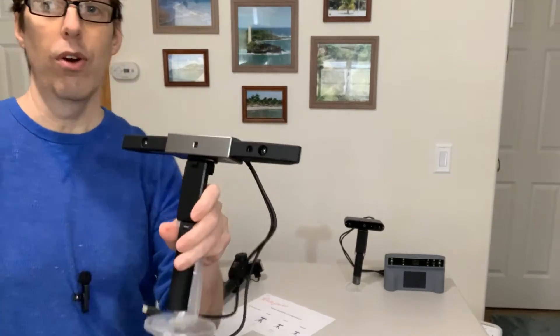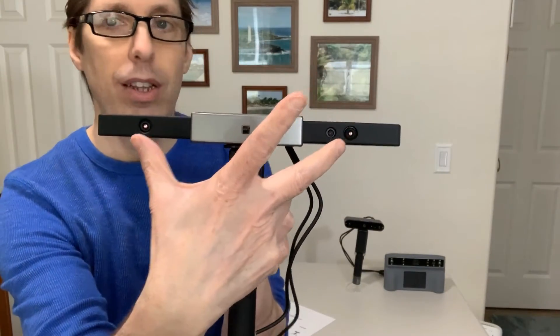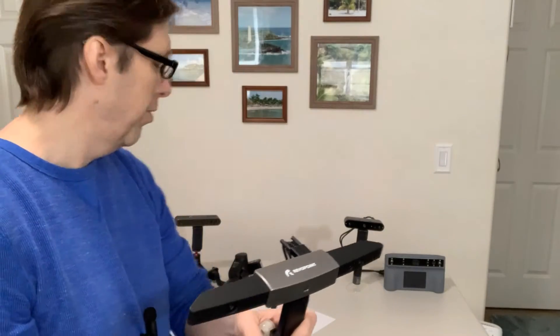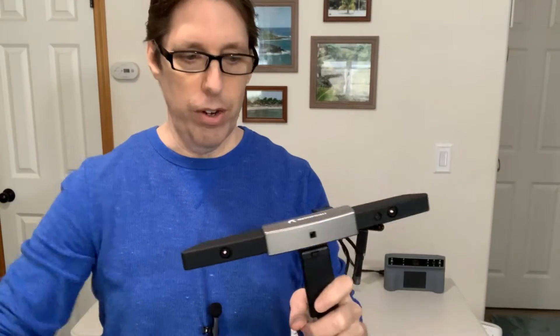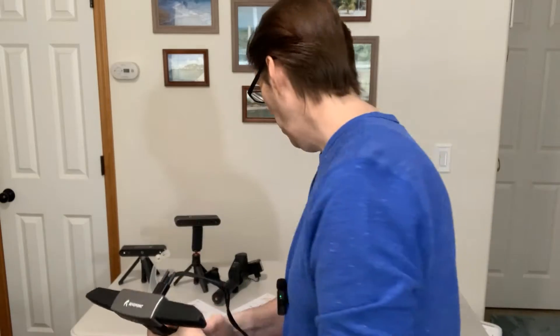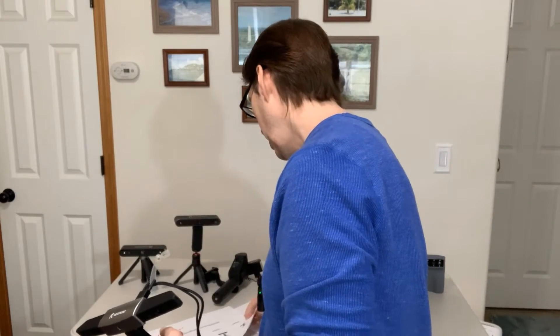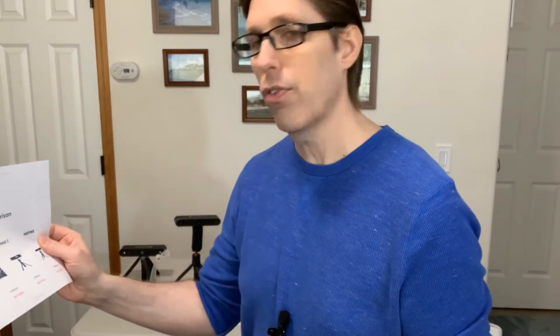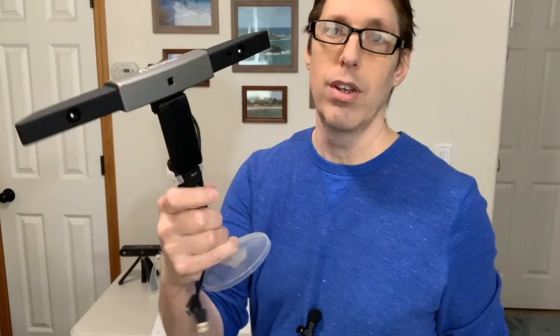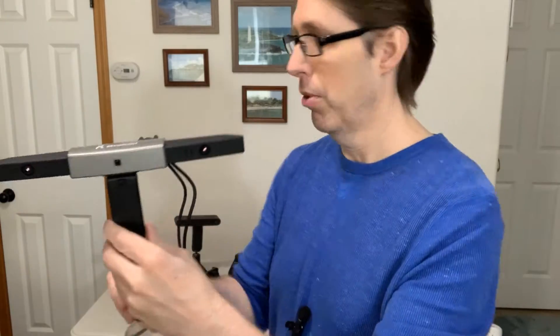Next I have the Range. Notice how wide the eye span is on this — that's because it's made to scan really large items, like whole entire bodies. I have a giant turntable for humans, so if you wanted to scan yourself and put yourself in the He-Man world, this is what you'd use. They now have the Range 2, which usually retails for $729. It's a little expensive but it's made for large scans — a whole entire body or something like that.